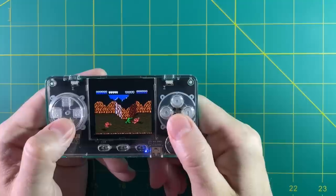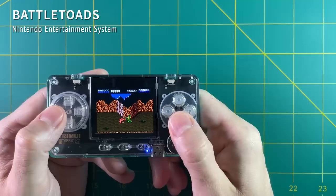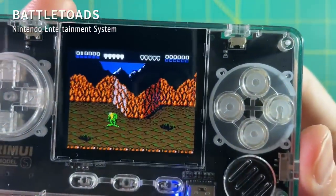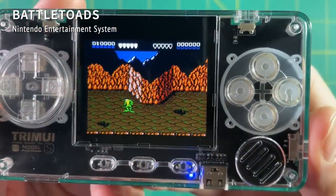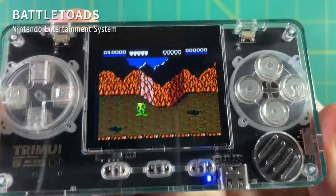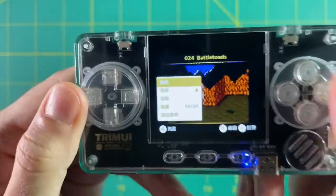Even though I think 320x240 is a pretty good resolution for a small screen, the problem is that at two inches it just doesn't look very good to the human eye. Like on Battletoads, everything is lined up correctly and they have square pixels, but at the same time it just doesn't look very good. And there we are again — went back to Chinese characters, so I have to go back into the settings and change it back to English.